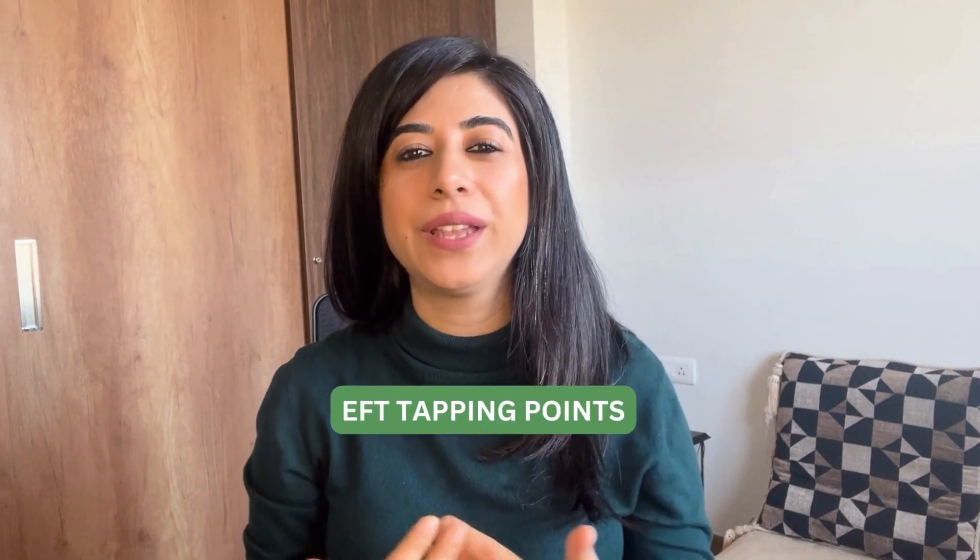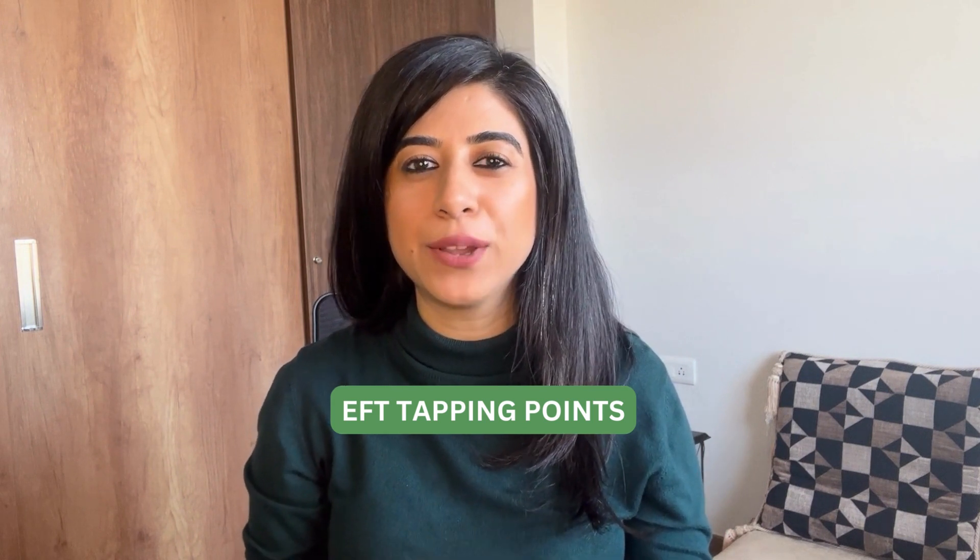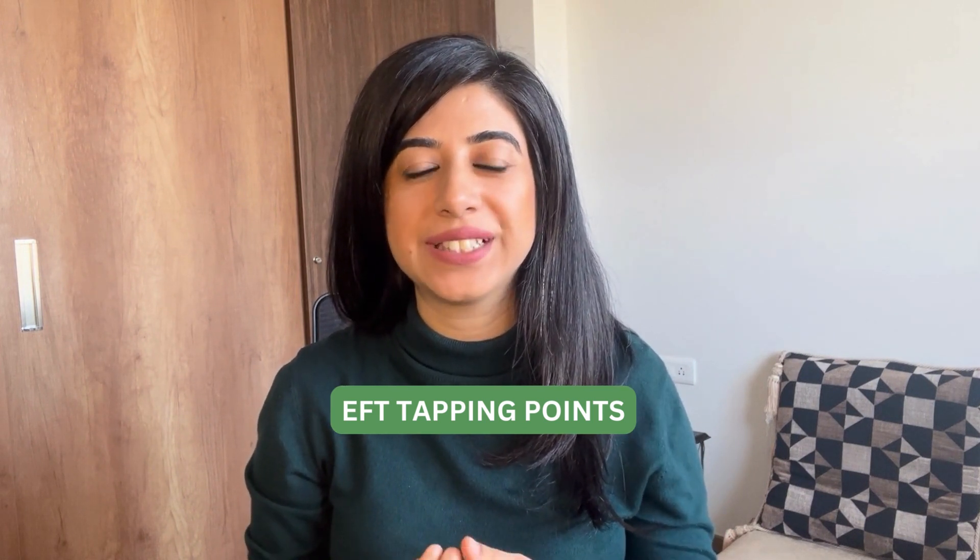Hi, welcome to this video where I'm going to do a quick introduction to all the tapping points that we use in an EFT session.